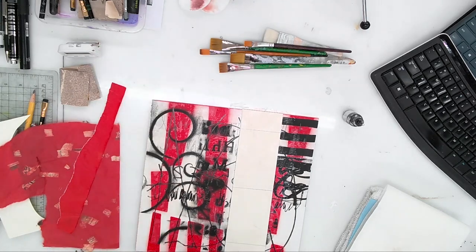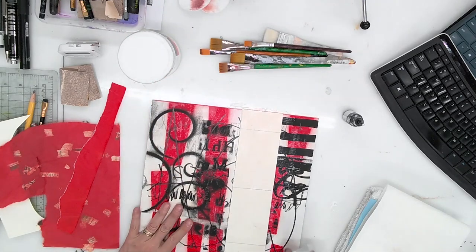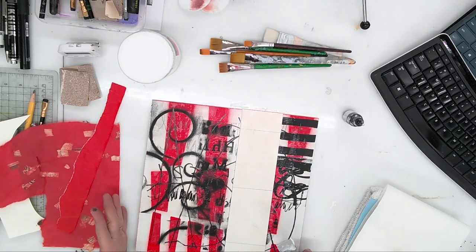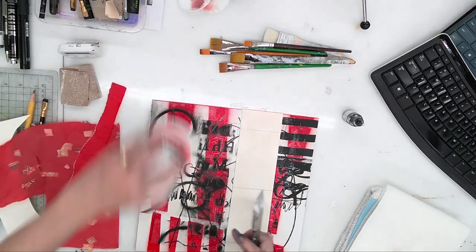I'm working on this idea of obliteration as well as additive things. Right now it's a very limited palette with just this red, and I want to get some more color into it. One of the things I like to do is add pieces of collage paper as I go, and some of these collage papers may bring new colors into the picture.